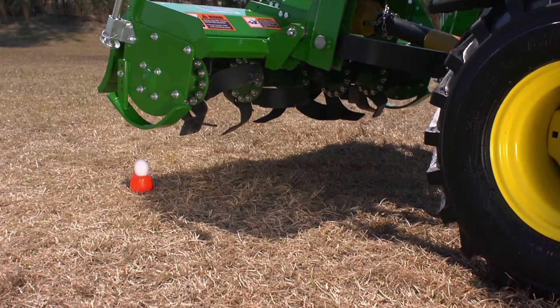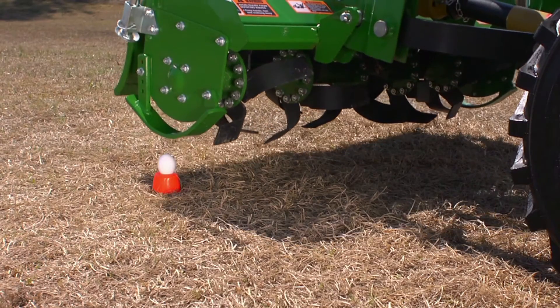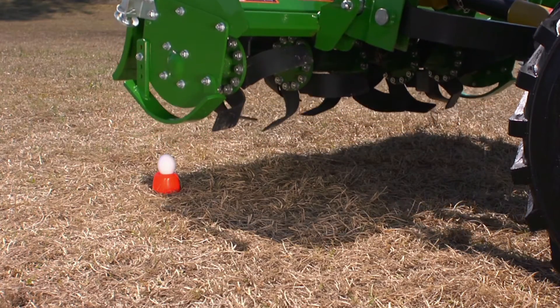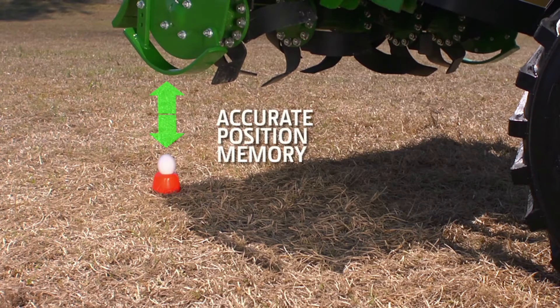Now, as we lower the tiller, you see it just misses the egg — not once, not twice, but every time. The position control remembers your setting, so the tiller never strays from its initial positioning.